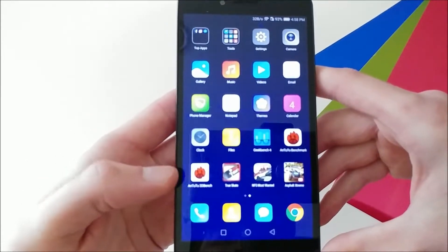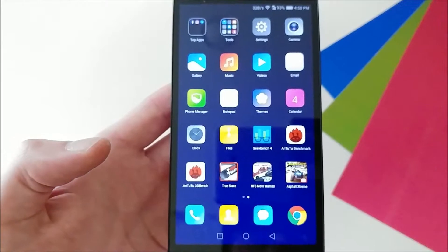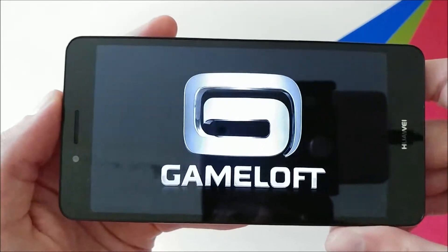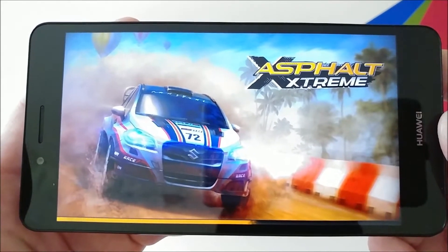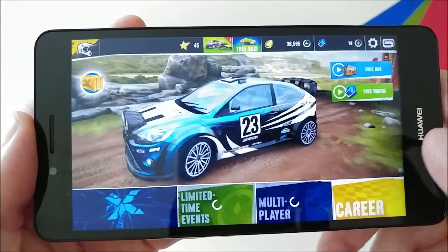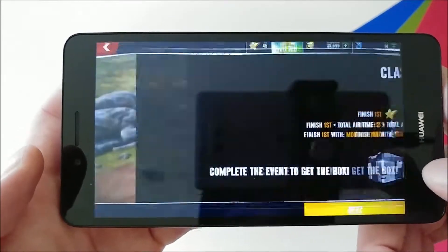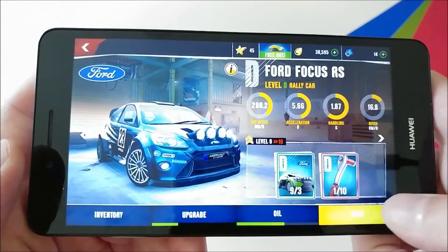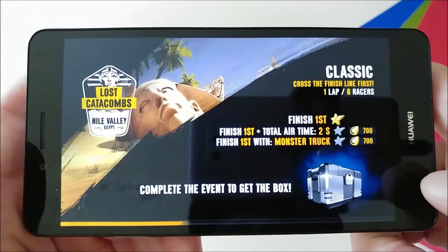I've got a few games downloaded on here: True Skate, Need for Speed Most Wanted, and Asphalt Extreme. As always we'll start with Asphalt Extreme and show you guys what this phone can do. So far it seems pretty decent, but it's quite a bit slower than what the Galaxy A5 can do, which is at a similar price point. You're going to get budget specs when you're buying a budget device, so we'll start a race and see how this baby performs.